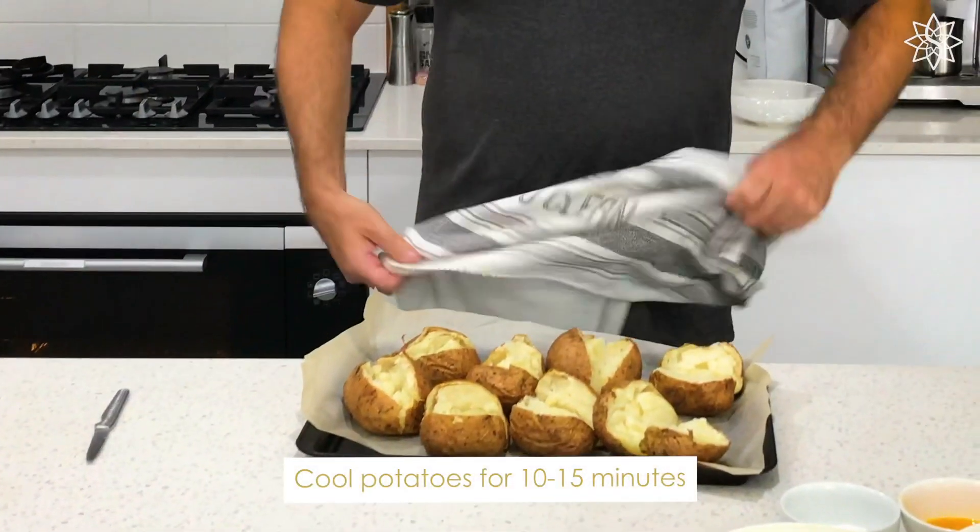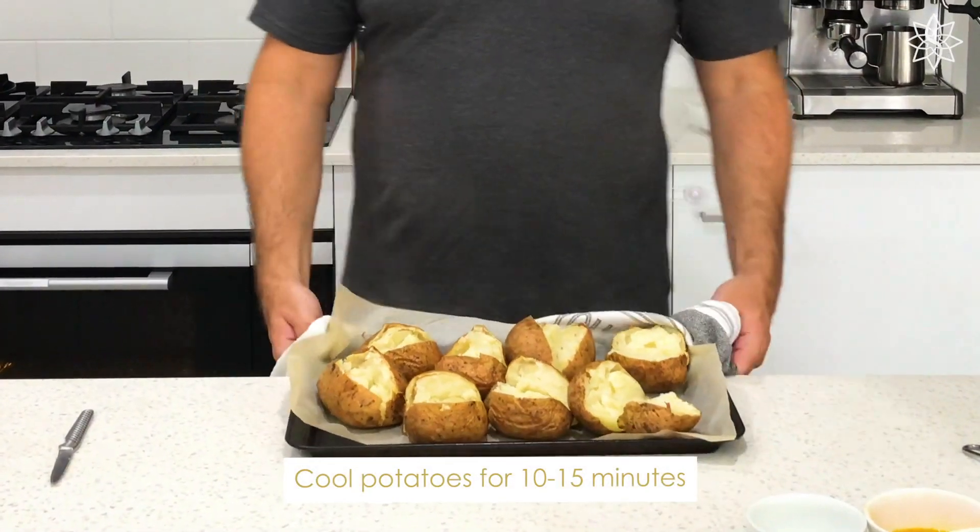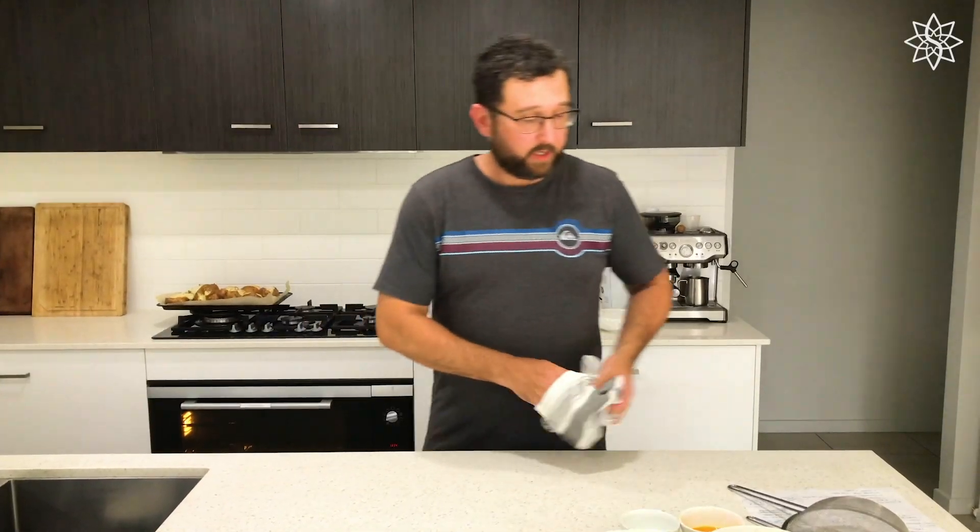We're just going to set those aside now. Roughly 10 to 15 minutes until they stop steaming. In the meantime, that gives you time to get the rest of your ingredients prepared.